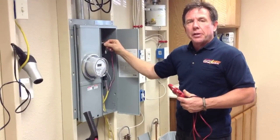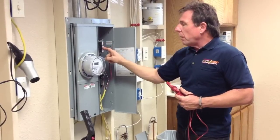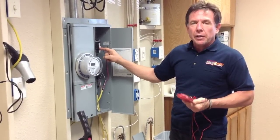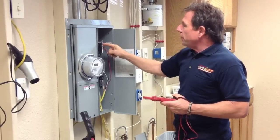We've gone ahead and separated the circuits now. We have the black wire on phase A and we've put the red wire on phase B. I'll go ahead and turn these two circuits on. We'll take the amperage reading on both the red and black wire and also the white wire and show you what difference it made — how it took the load off the neutral.